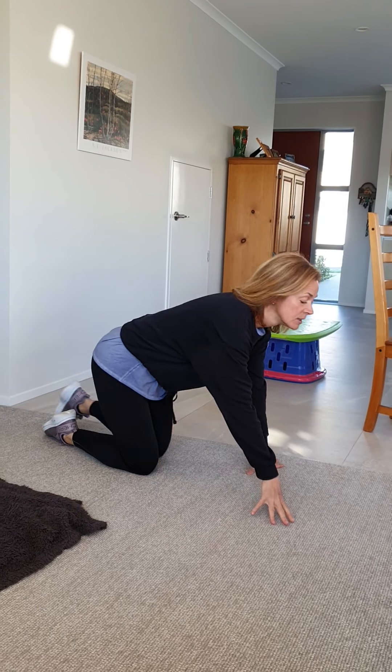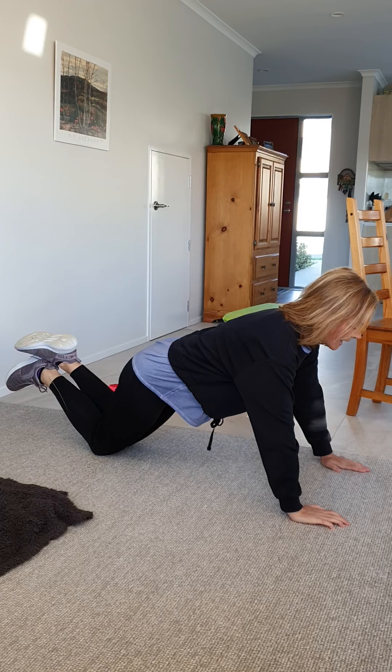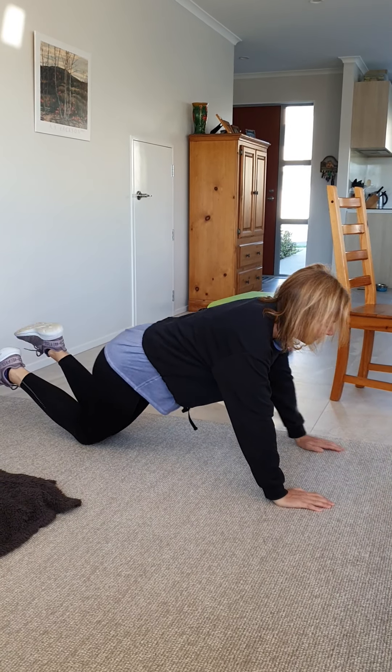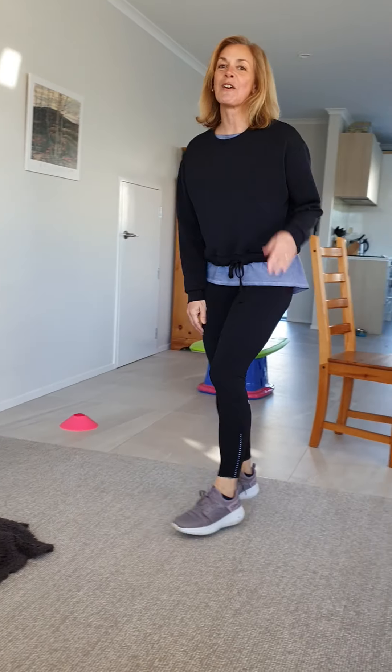Or you can do push-ups. You can bend your knees like this, bend your elbows and go straight, bend your elbows and go straight up. You want to do that for 30 seconds. So which one are you going to do — this or that?